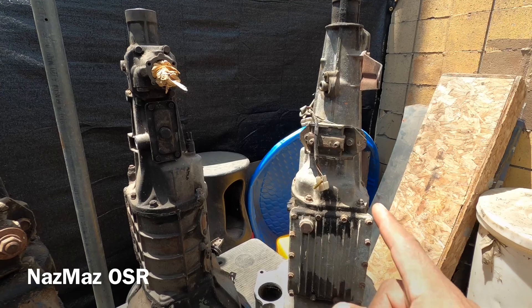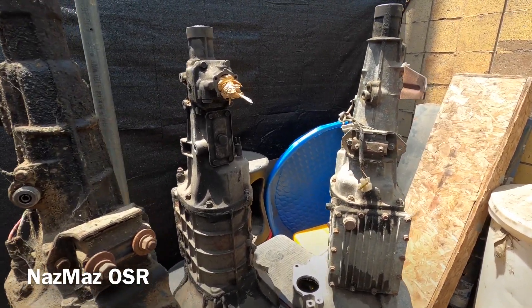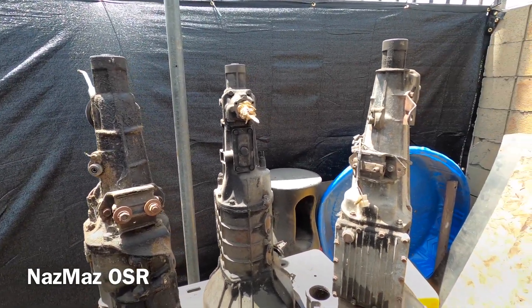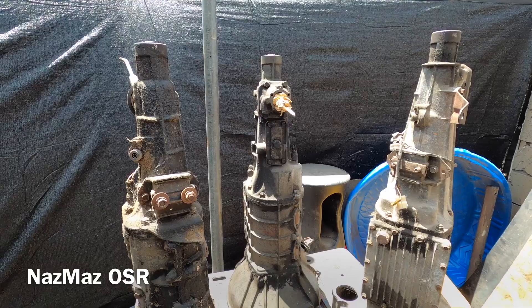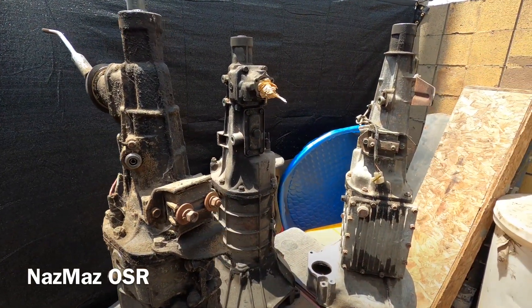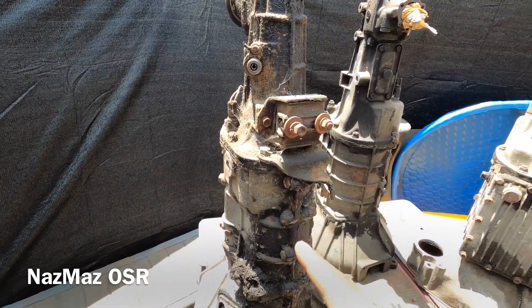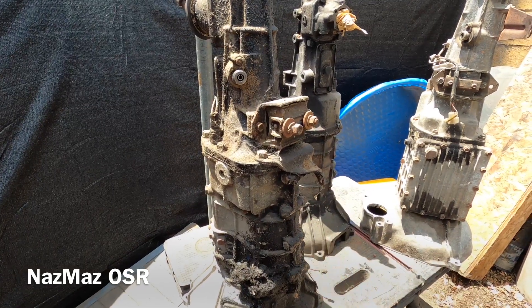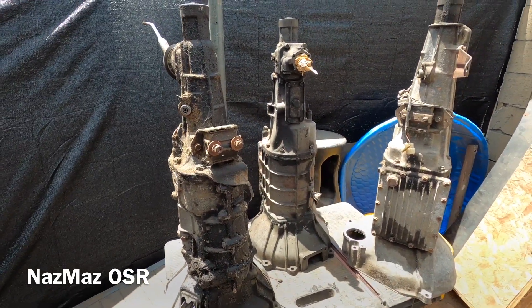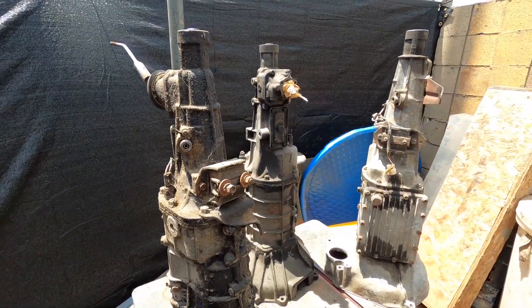If any of you know more about those European five-speed RX4 transmissions, leave a comment below. As for me, I've got to get this video out because I want to start working on the R100 - cleaning it up, tearing it down, and building it back up, which will be in a future video. If you haven't subscribed, go ahead and subscribe and hit that like button. Thanks for watching!